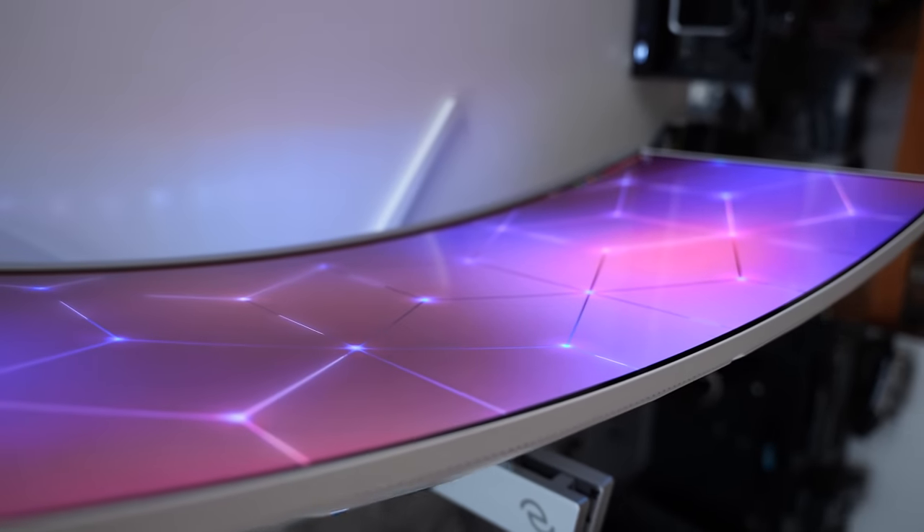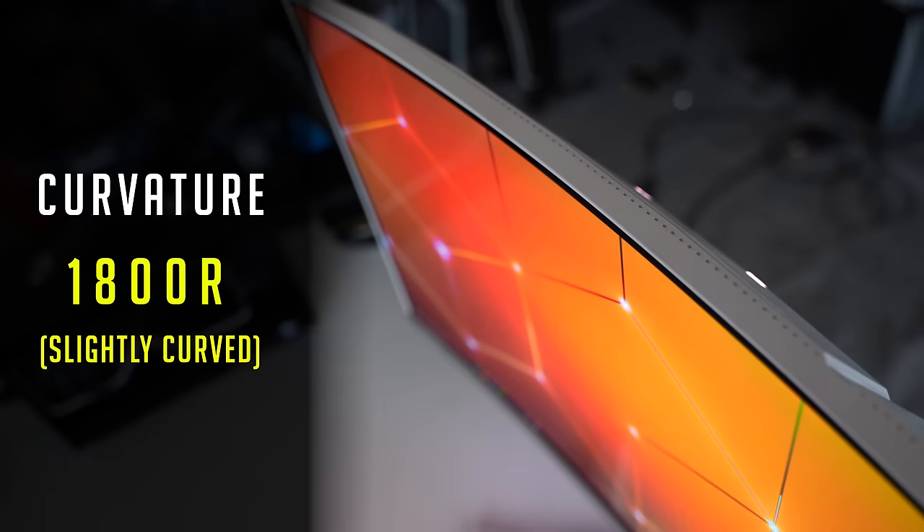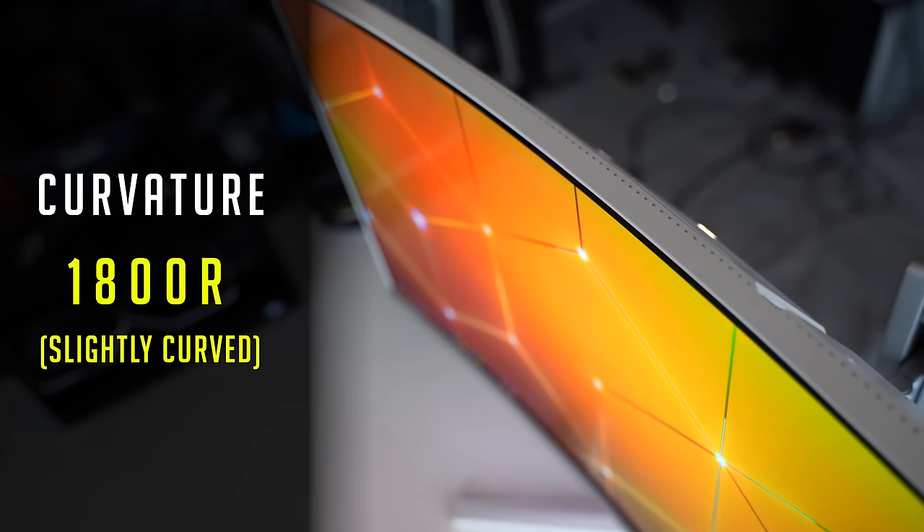It also has an 1800R curvature and a maximum refresh rate of 175Hz.